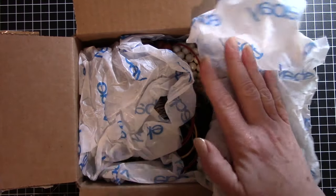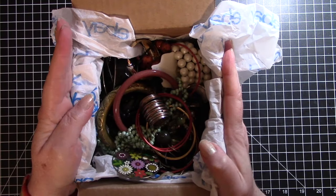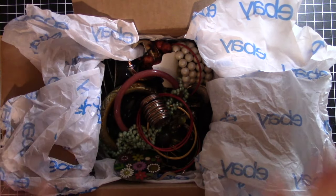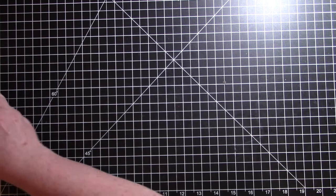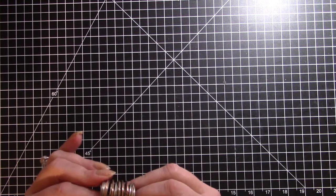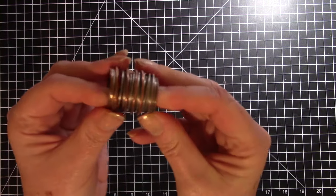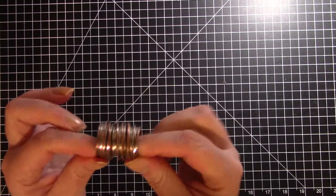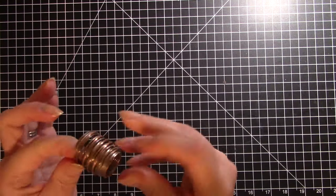I've seen Melissa and Barbie Girl Thrifter open similar boxes from ThredUp and I'm dying to get my hands on one of those, but I thought this Goodwill box would be so much fun to open. I'm going to move the box aside and take things out one by one. I don't know really much about jewelry, so if you do know about jewelry and can help me out, I would greatly appreciate it. I have no idea what this first piece is.